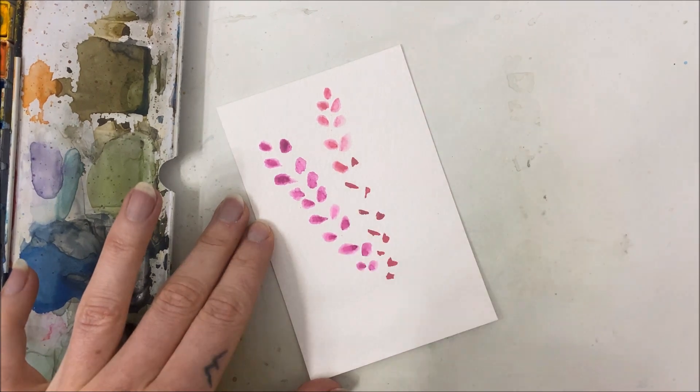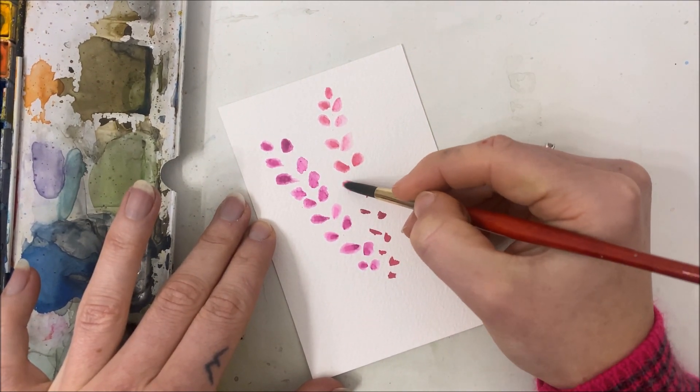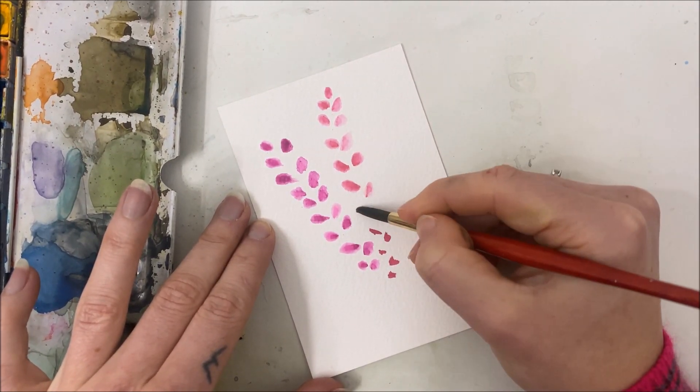I would recommend doing one flower bunch at a time. Don't do both, because they dry too quickly.